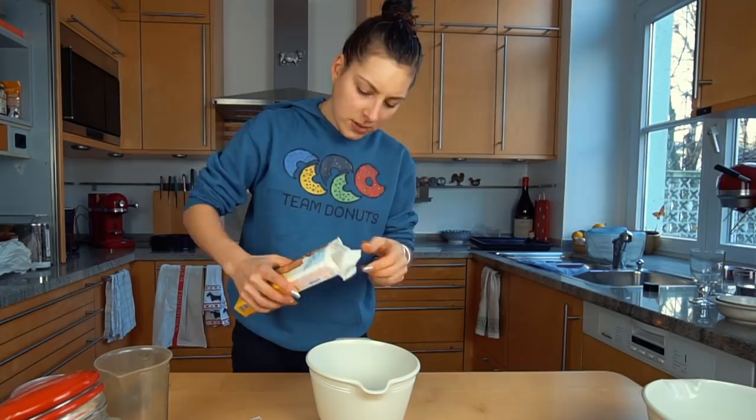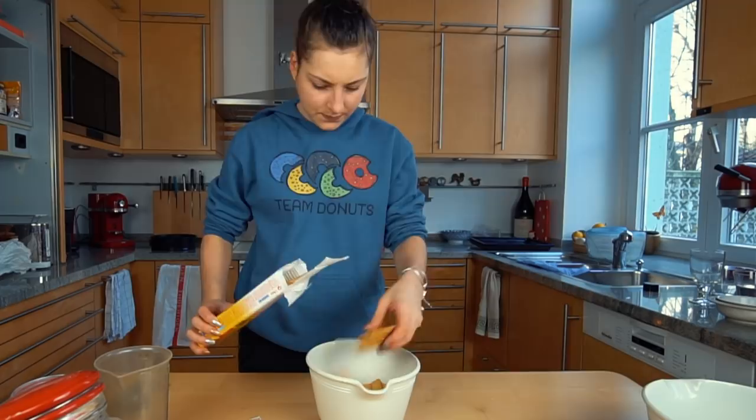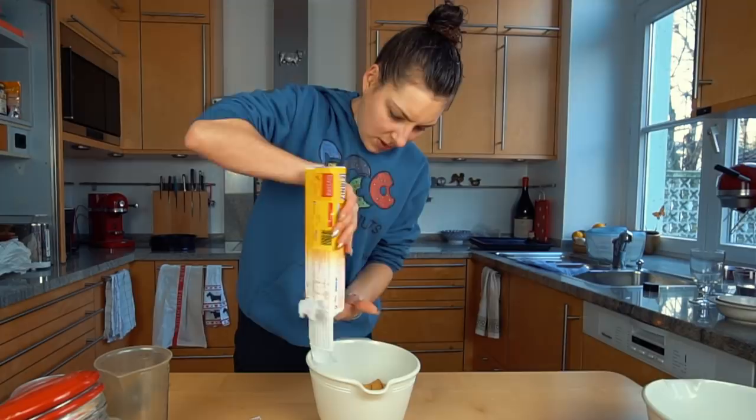My mom used these cookies before to make cheesecake as well. I'll add a little more — you know what, screw it, let's just use them all. I have them in here and I'm just going to crush them.